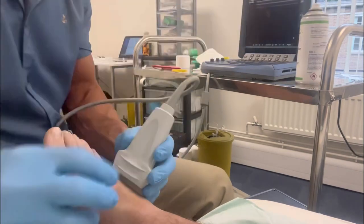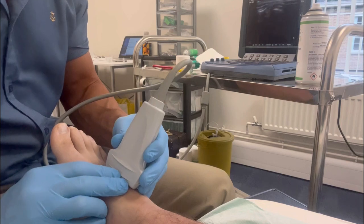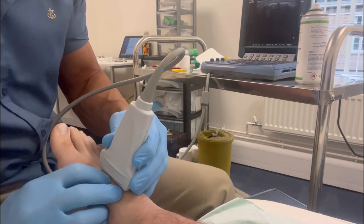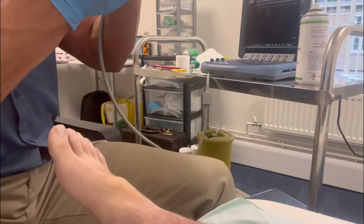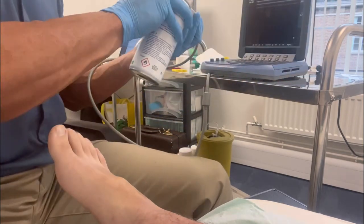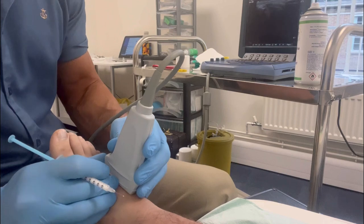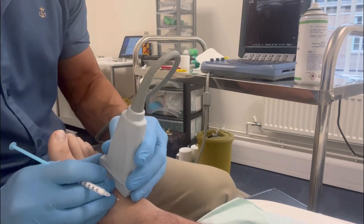There is now a large dorsal osteophyte overlying the injury, and we are administering a corticosteroid injection to help manage his symptoms. It's important when doing this under ultrasound guidance to highlight the osteophytes and the overlying tendons, nerves and blood vessels, which you've seen me just mapping them all here.